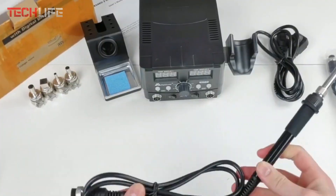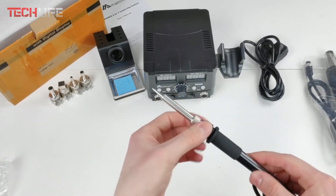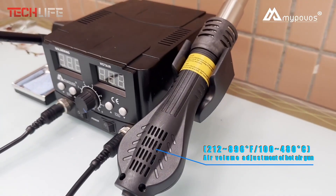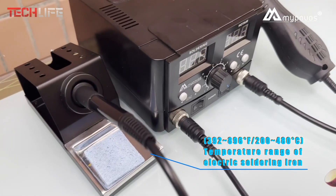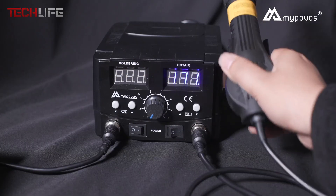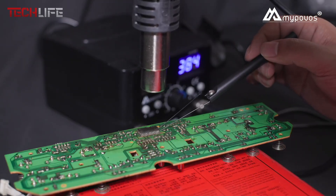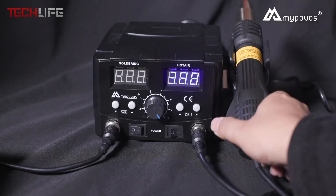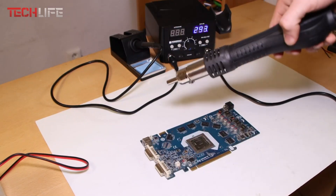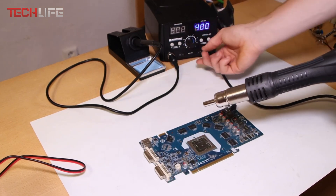The hot air gun is another big plus. It heats up fast and delivers a smooth, consistent airflow, which is ideal for delicate components. It even comes with anti-static protection, so you won't risk damaging parts like surface mount devices. Plus, it has automatic fault detection with alerts for added safety during use. This station includes a smart handle induction system, which means it turns on only when you pick it up, helping save energy and keeping the system working longer. It also has separate switches for the air gun and soldering iron, making it easier to use and to replace parts when needed.